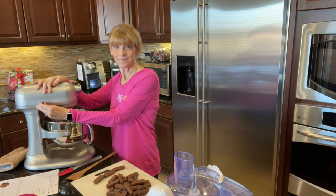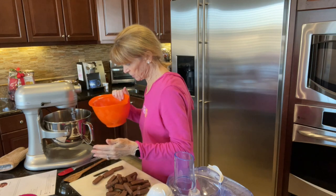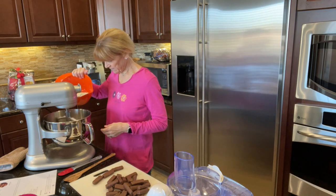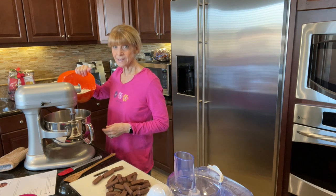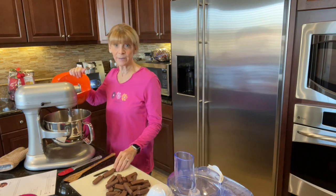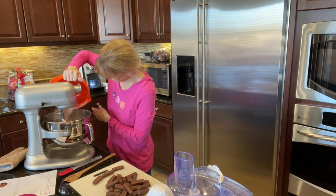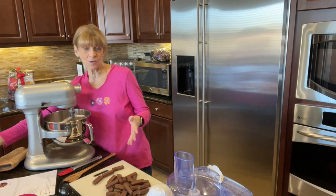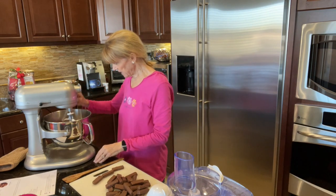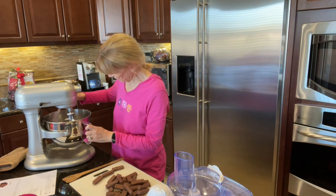Mix it until smooth. Now with the mixer on low, we're going to add two and a half cups of flour, a little bit at a time. It's kind of fun looking up different recipes that some of the celebs like, and then finding something you can make with it — that's a fun challenge for me. I'm going to stop it for a minute and push down the sides with this spatula, then continue mixing.